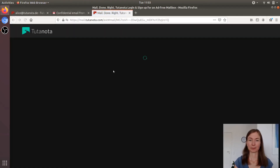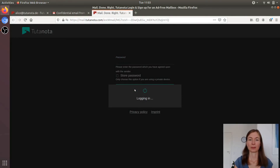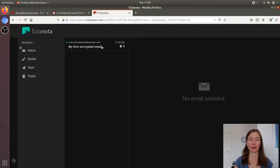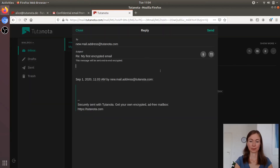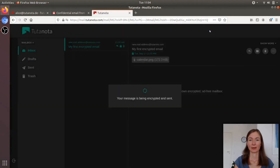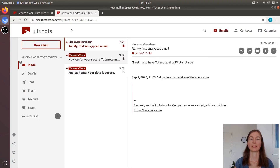Then Alice clicks the link, enters the password I gave her, and sees her encrypted mailbox. There's a padlock again, which shows the email is encrypted. And Alice can reply. Alice answers that she has Tutanota too — and this email again is encrypted. Here's the email in my mailbox — it's encrypted as well.